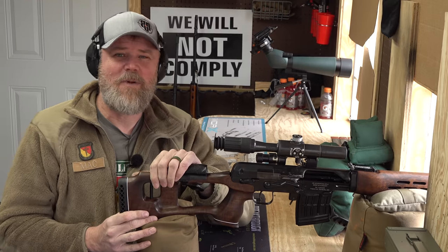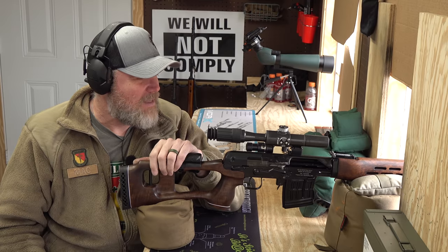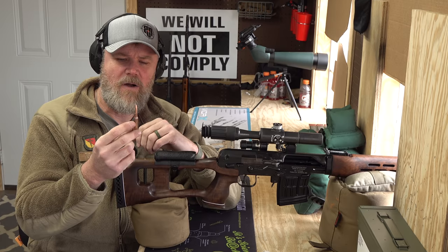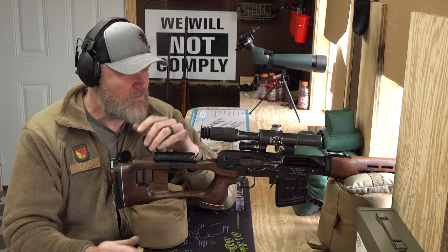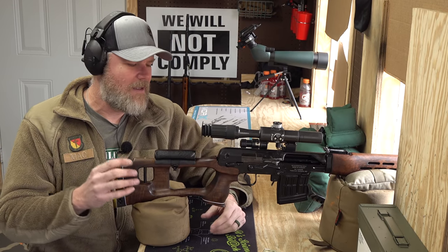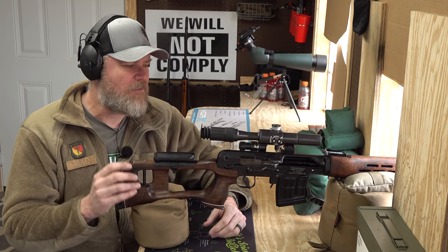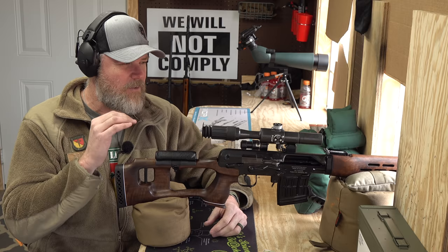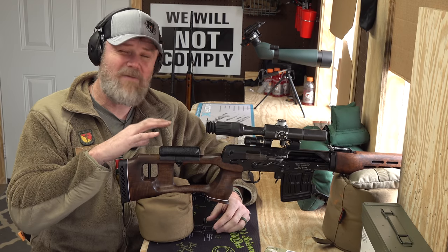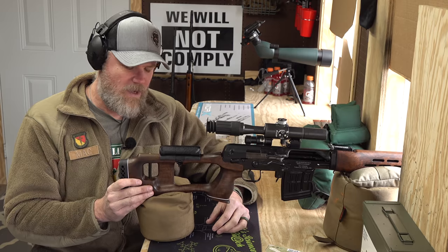From what I can see through the four-power scope, it looks like two rounds pretty much stacked and another one just off to the side. That's the accuracy we've been seeing out of this ammunition. Every once in a while we get a wild flyer — it's military ball — but it really does seem to do okay with the 148-grain Wolf stuff. The trigger's very light; it'll kind of creep and then slide and bang. It isn't a real solid shelf, and shooting off a rest you could very easily bump fire this gun, so be careful.